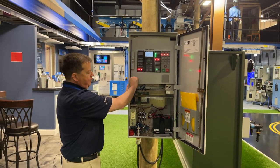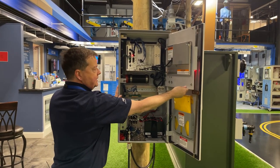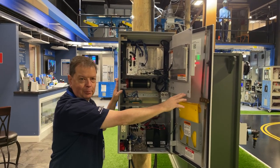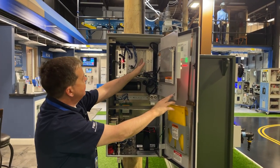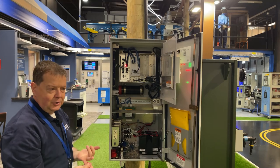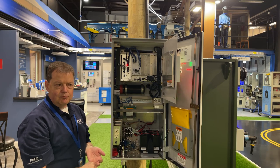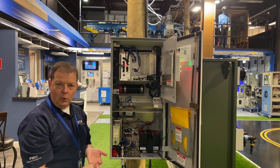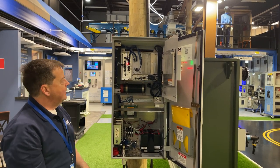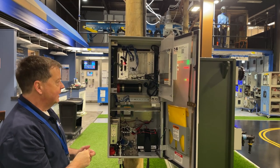If we open up the swing panel and look at the design of the Form 7, we see it's a modular design. It's done that way to make it future-proof. We've got expansion card capability, so in the future, adding additional comm cards or other features is easy. You can slide cards in and out without a lot of work to add features to the control.